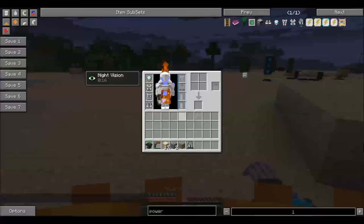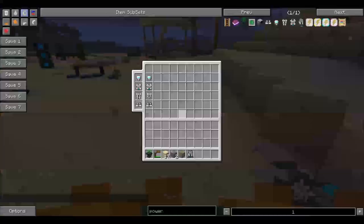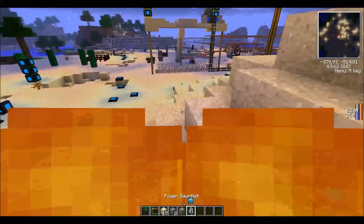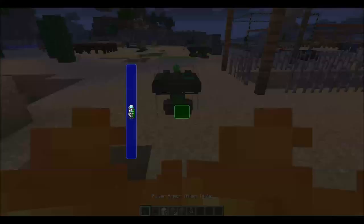I'm overheating again! If you look on the right side of the screen, there's a little overheat bar. Think of it like a lava meter — if it fills up to the top, you're going to overheat and possibly die.